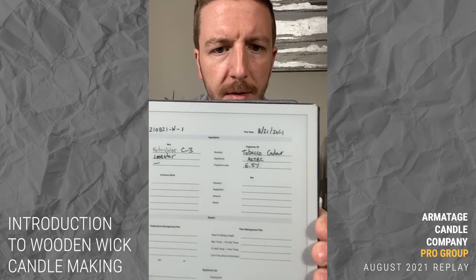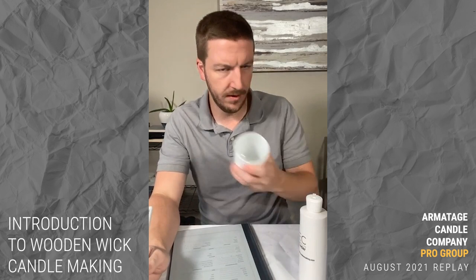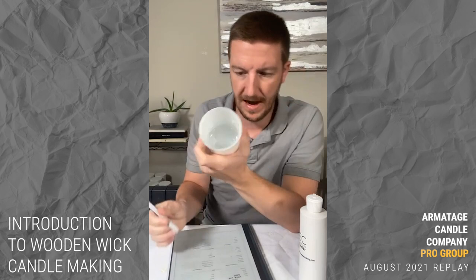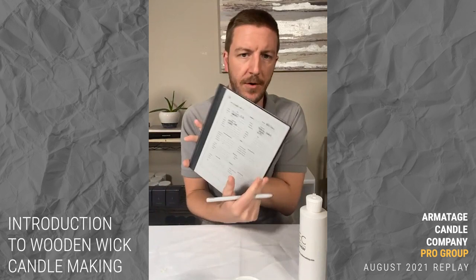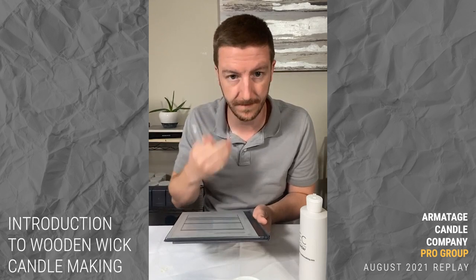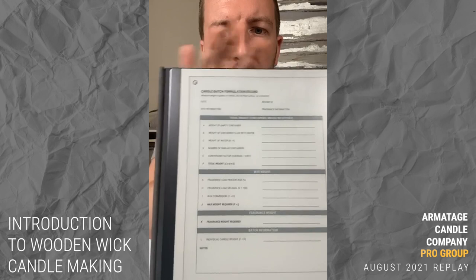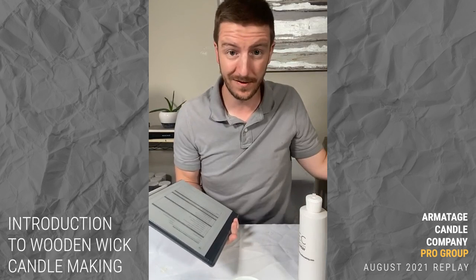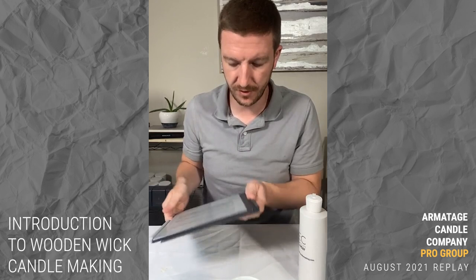Container is a white jar — very creative name — material is glass. Let's flip to our math template where we'll figure out capacity. We're going to walk through all the way down to step L. With C3 soy wax at 6.5%, we'll assume a standard specific gravity and walk through what we have.